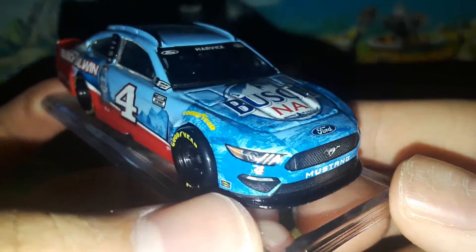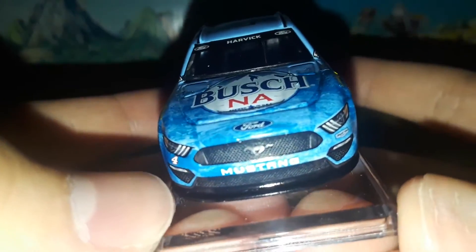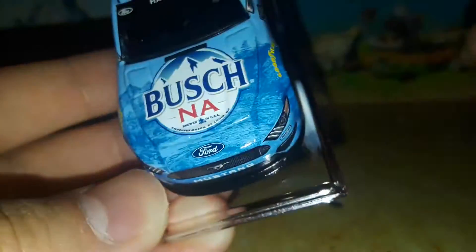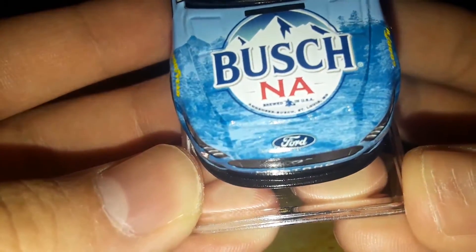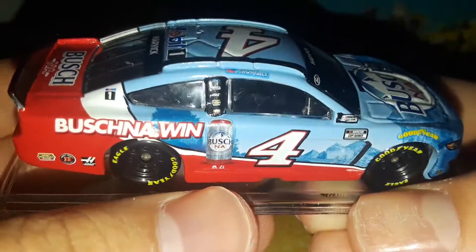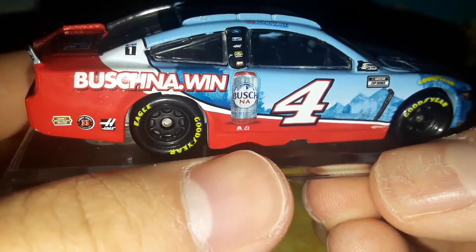I have no idea if I'm going to get demonetized for showing a Busch beer car, and I really don't know if the YouTube algorithm is going to mark this as a kids video considering the alcoholic sponsorship. Here is the number four Mustang, Stewart-Haas Racing, Busch Non-Alcoholic, brewed in the USA, Anheuser-Busch out of St. Louis, MO. Also on the car: Sunoco, Goodyear, NASCAR Cup Series, NASCAR race car, Kevin Harvick's name, the number four, Ford, Mobil One, Haas, Hunt Brothers, and Rush Truck Centers.